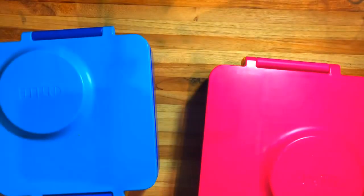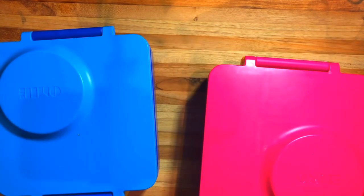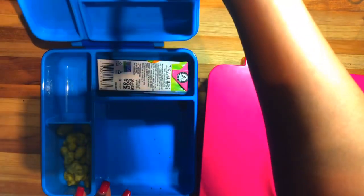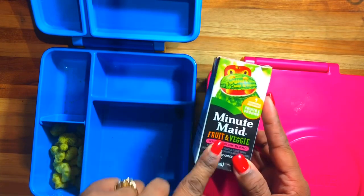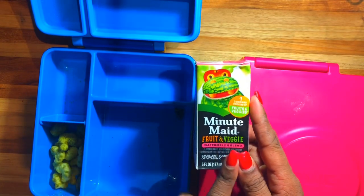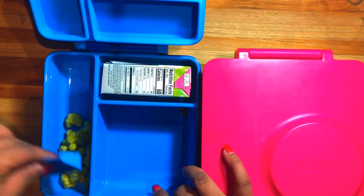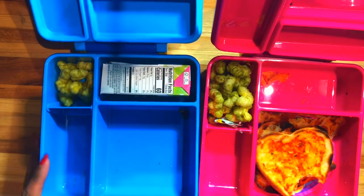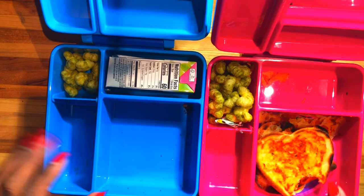I got Noah's spoon back but I did not get Halo's spoon back — not too happy about that. Noah did not drink his juice. He didn't eat his Pirate Booty either. But Noah ate both of his pizzas! Halo, you ate some of yours — good job! She said she was full, which is okay. She'll do better tomorrow.